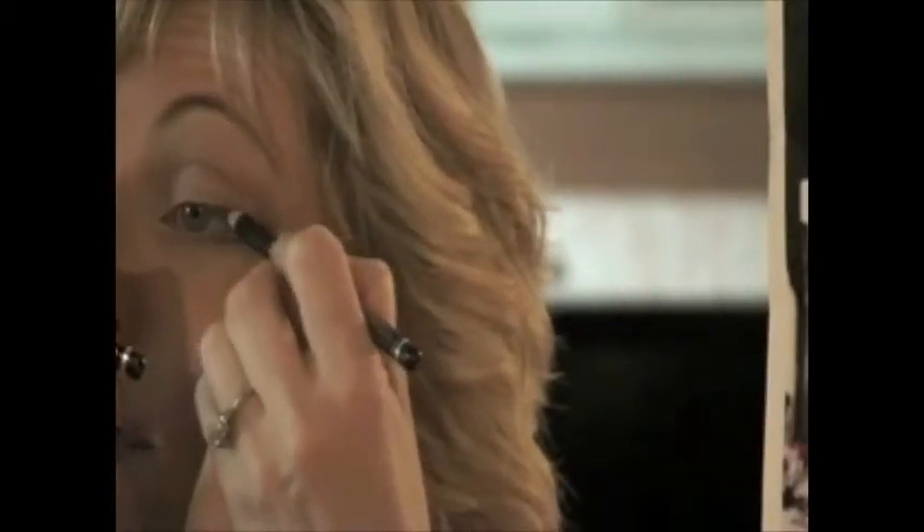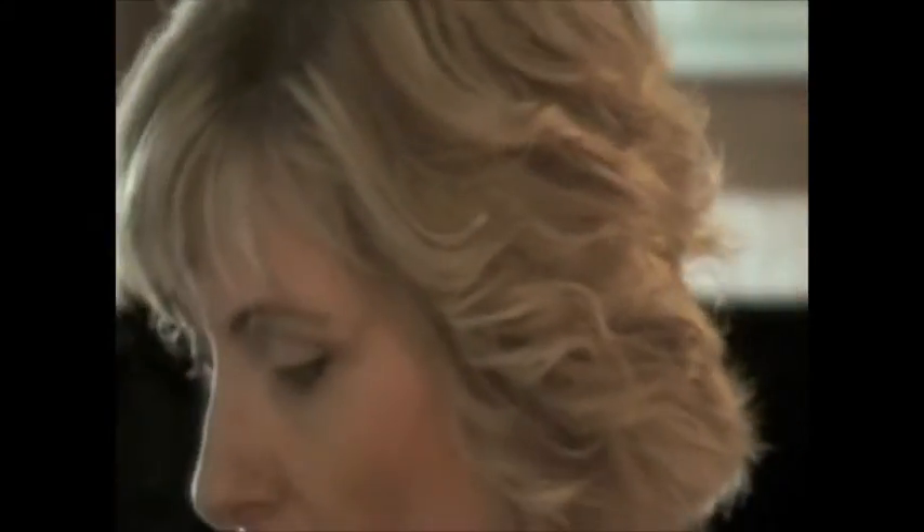Now I'll use the kohl pencil, if I can actually get it on my eye line without wobbling too much due to my shaky hands. Okay, now for the eyebrows. I require pencil because I've just recently had quite a bad waxing job.